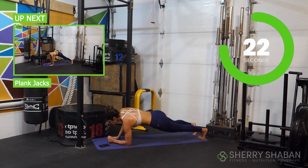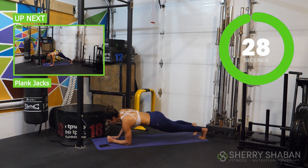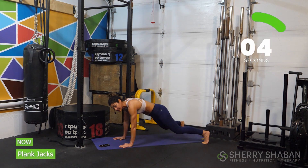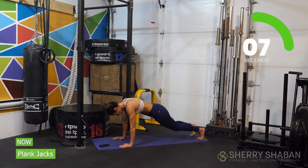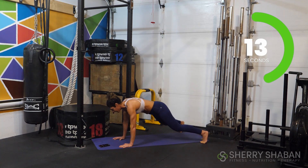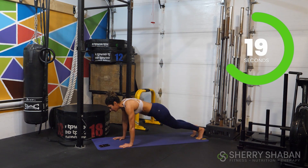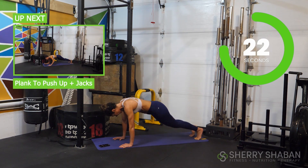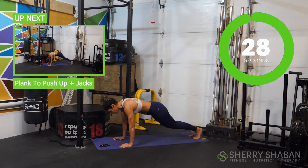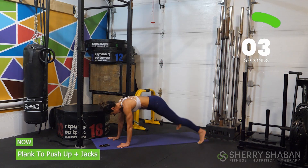In our last plank to push-up, we're going to stay in that top position and get into some plank jacks — going in and out. Not only are we bringing in some cardio here, but we're also really working those shoulders. Continue to breathe, feeling nice and strong. Don't break — we can do this. Now we're going to add that plank to push-up with our plank jacks: down and up, then in and out. Alternate and keep going.